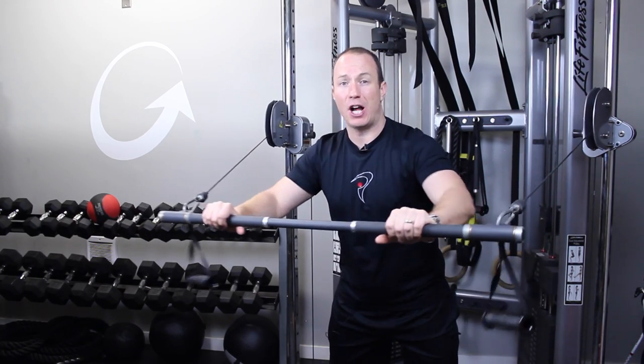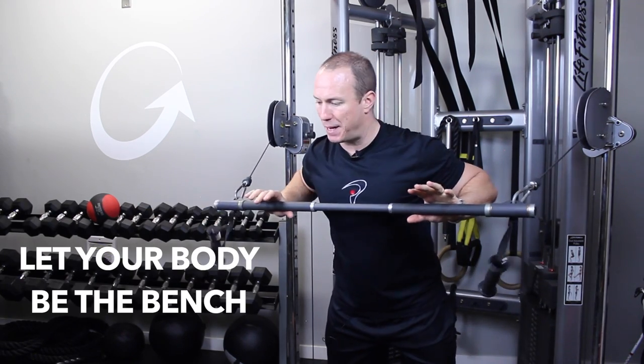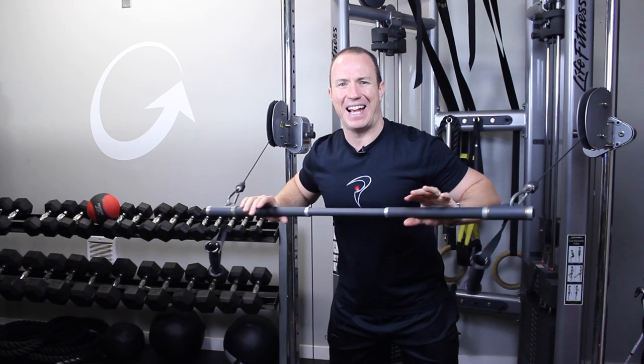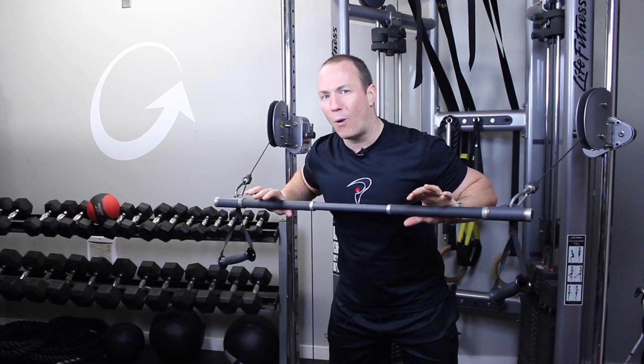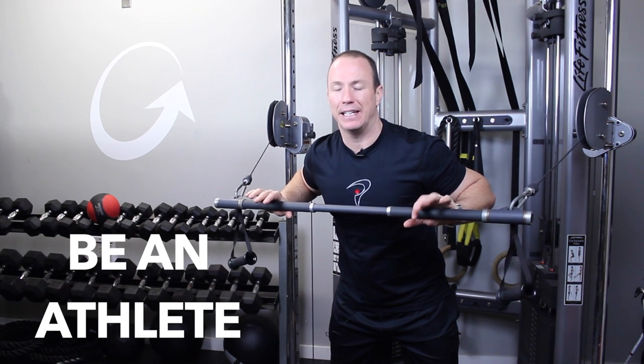When you do this, your whole body is engaged. It's not just laying on a bench and having the bench do all the work for you. I'm doing a horizontal bench press and it's fantastic — I can really isolate my chest, but while it's connected to the rest of my body like an athlete.